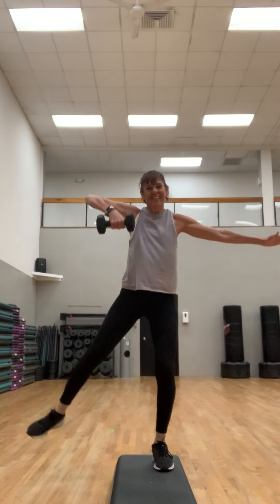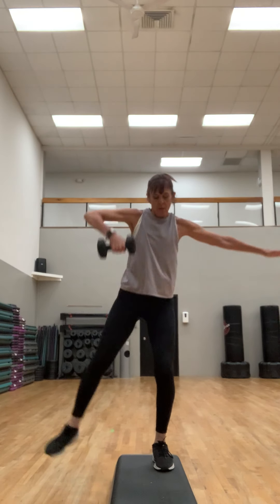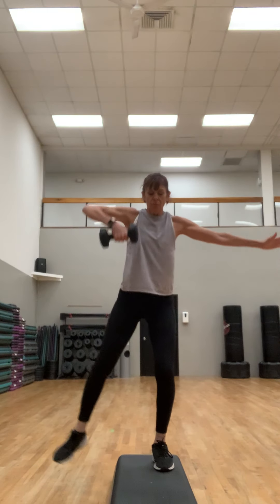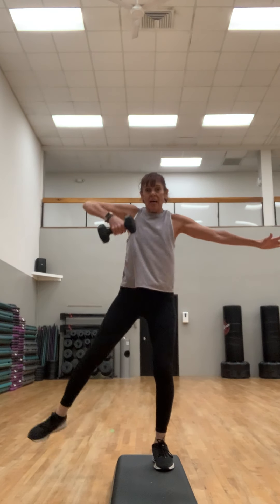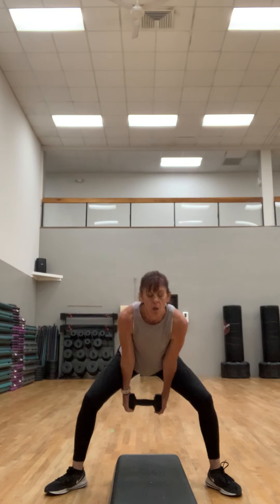This is gonna be a mix of cardio and strength today — getting it all in. Use your strength here, use your shoulder to lift that weight. Make sure that foot is on the whole step. We're gonna straddle that bench — you can put the weight down. Wide toe turnout, we're gonna do a swing. Hold on to the head of the dumbbell and squeeze the floor.